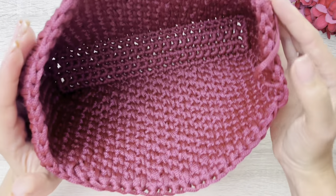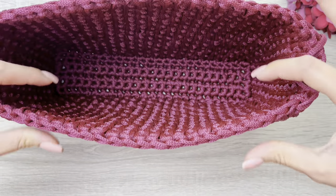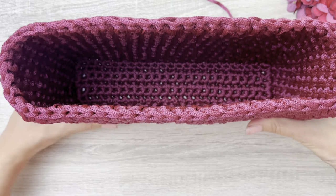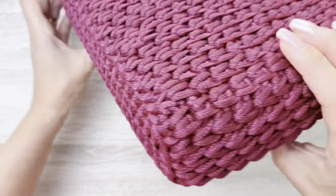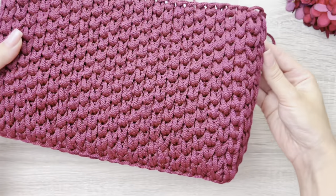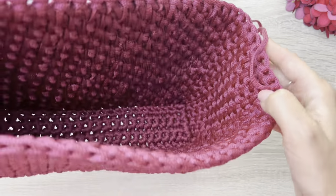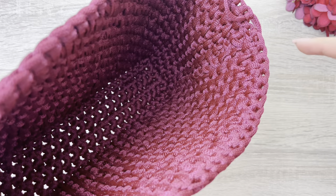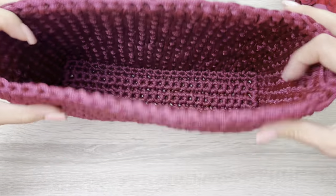E olha, por dentro, até fazer assim pra vocês poderem ver — olha, ela fica bem perfeitinha. Então, nem a necessidade de colocar forro, a menos que vocês queiram. Olha embaixo, como ela fica bem legal. Na lateral, os pontos ficam certinhos. Não aparece onde a gente começa, não aparece onde a gente termina. Olha lá dentro — a gente fez a finalização aqui dos pontos das carreiras aqui, e não aparece. Fica bem, bem certinha, bem linda essa bolsa.